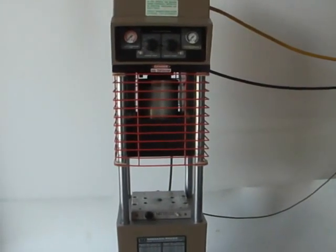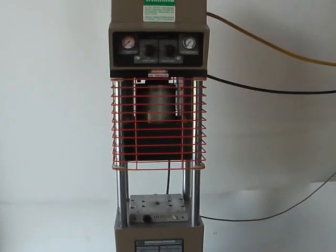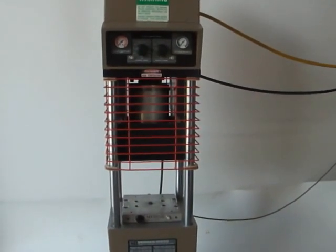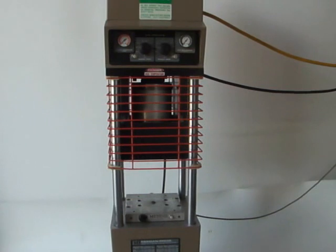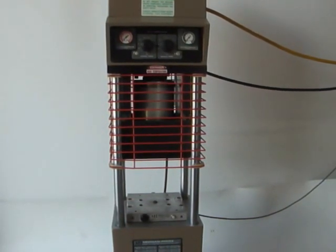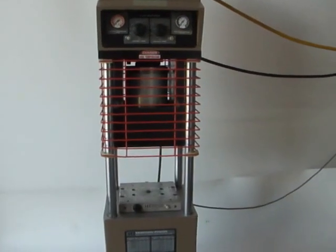Here we've got a functionality video check on a Morgan G100 injection molding machine. This is Morgan Industries' second largest machine. It has a 4 ounce shot size capability as well as a 20 ton clamping force capability.